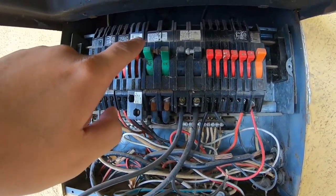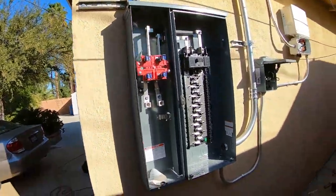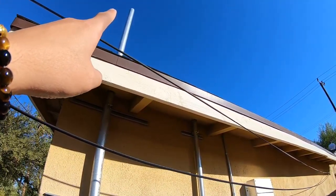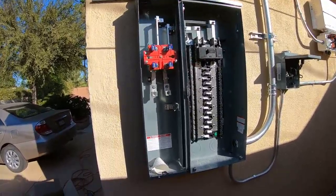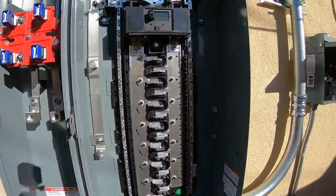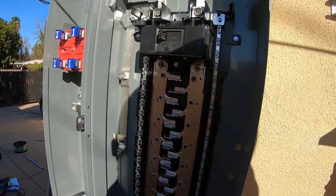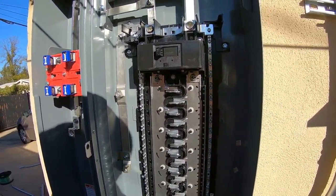Here is the new location. This is where the electric meter is going to be placed with the utility line, and this is where the new breakers will be installed. This is a huge main service panel — it's a 225-amp, 225 bus max. The breaker says 200, but the max bus is 225 amps.